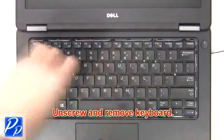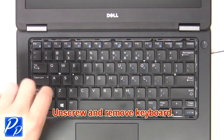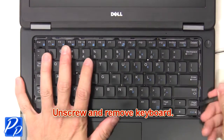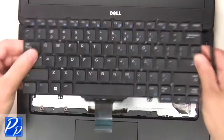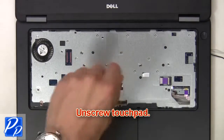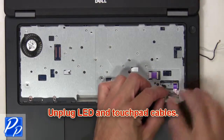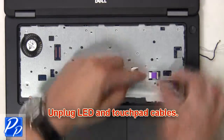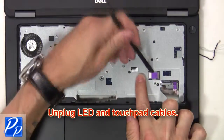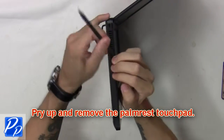Next, unscrew and remove the keyboard. Now unscrew the touch pad. Then unplug the LED and touch pad cables. Next, pry up and remove the palm rest touch pad.